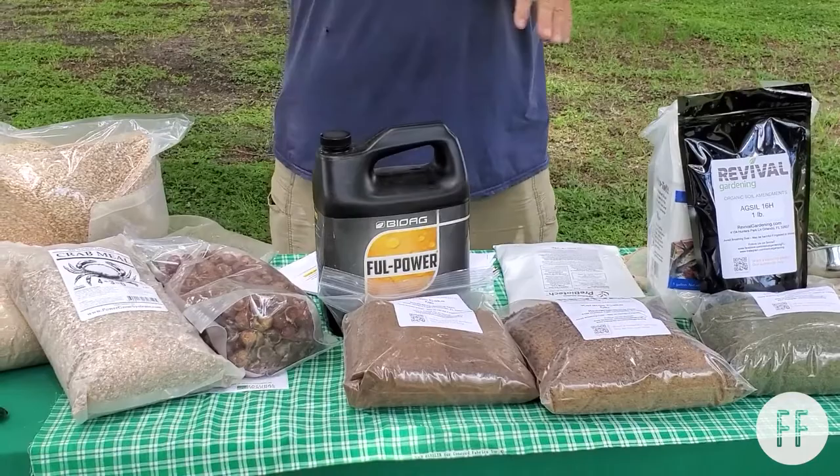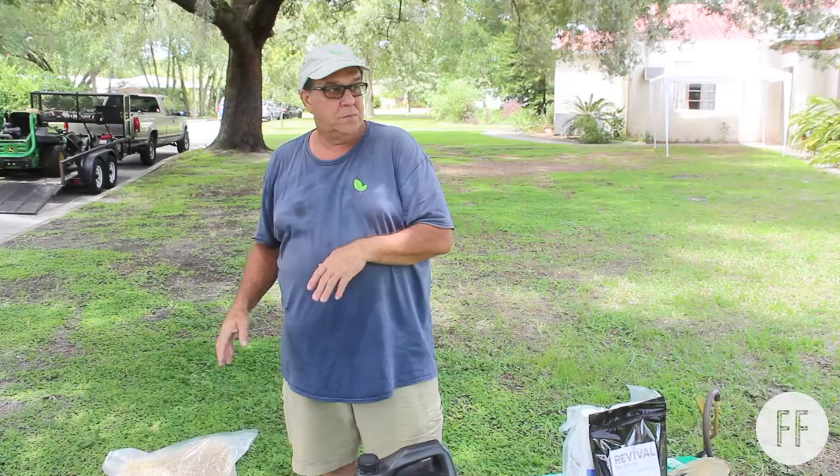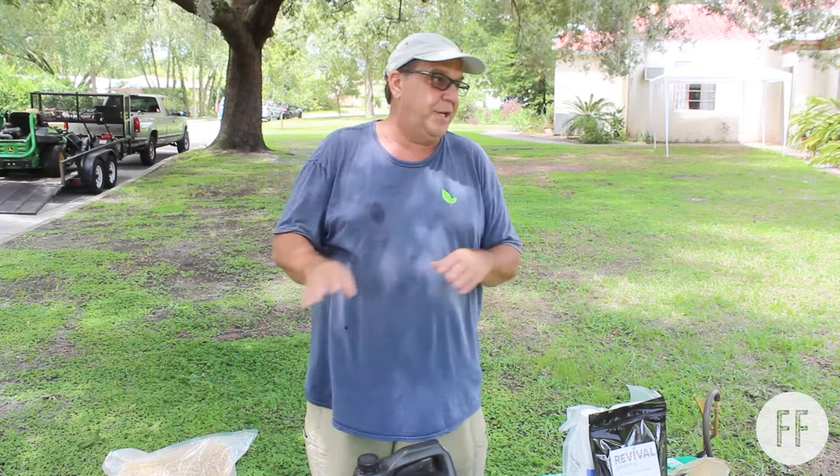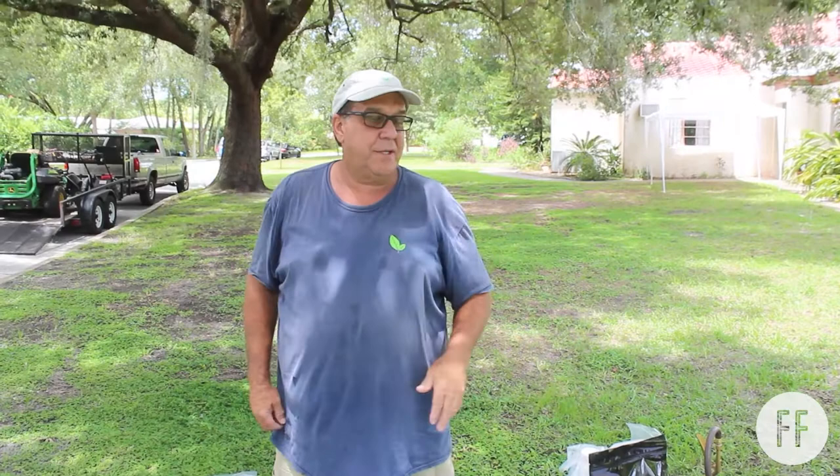So these are the different ingredients — we mix and match them either in soil or in preventative teas or feeding teas. We can get into a little deeper about what's in each one of these things.